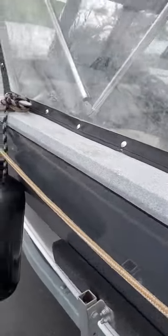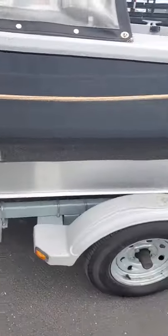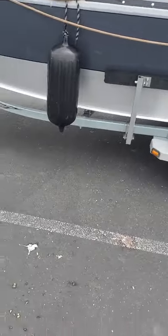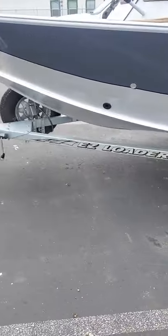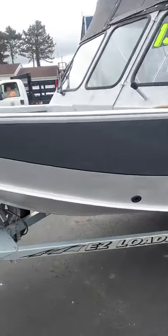Got the Yamaha multi-tach, about 217 hours on it, gray in color. Got two little scratches underneath by the aluminum — no big deal. Got that drain there — that's for the fish box up front. The other drain is for the deck.